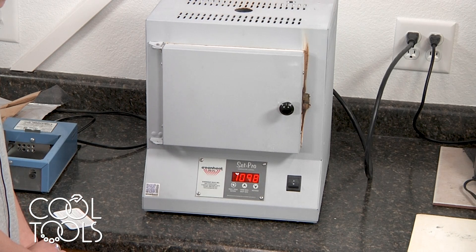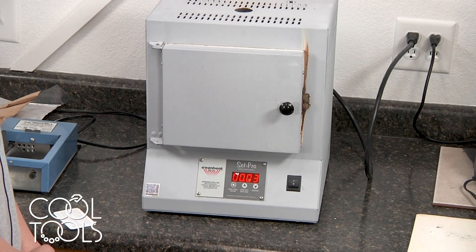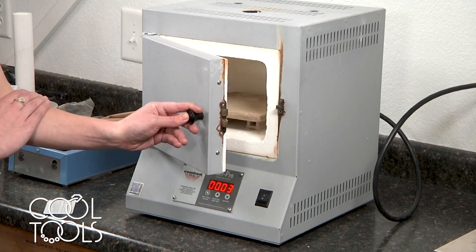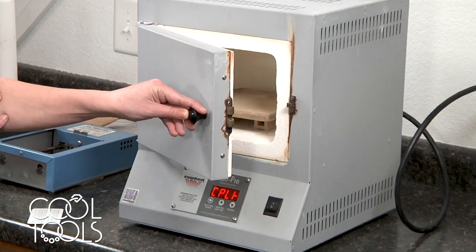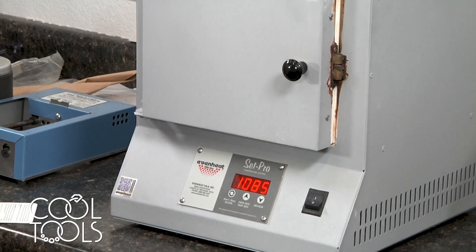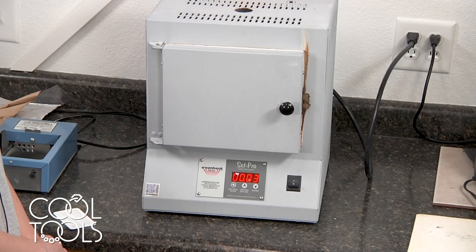At this point my kiln is still going up a little bit so I may have to repeat this process. I'm waiting for it to seem as though we're staying at this temperature before I open the door again. It looks like we're sitting here for a bit, so I'm going to open my door again and let it drop back down to 1,100 degrees. We'll see if it gets back up above that temperature again, and if it doesn't, just leave it and do not disturb your kiln until the temperature is below 200 degrees.